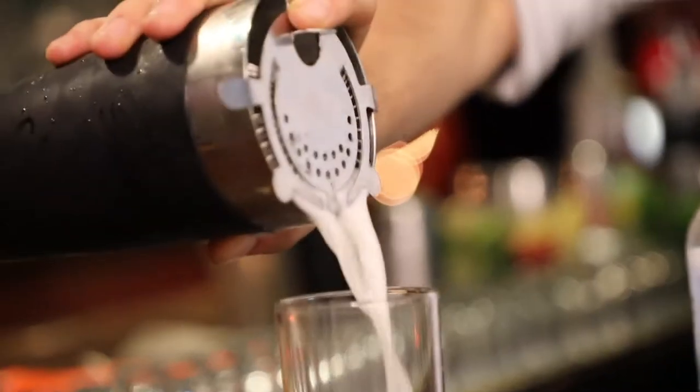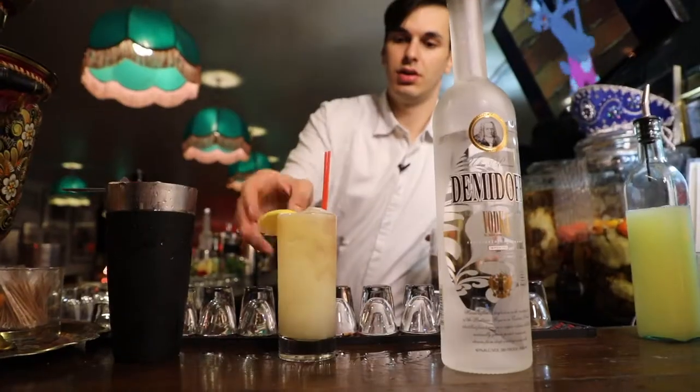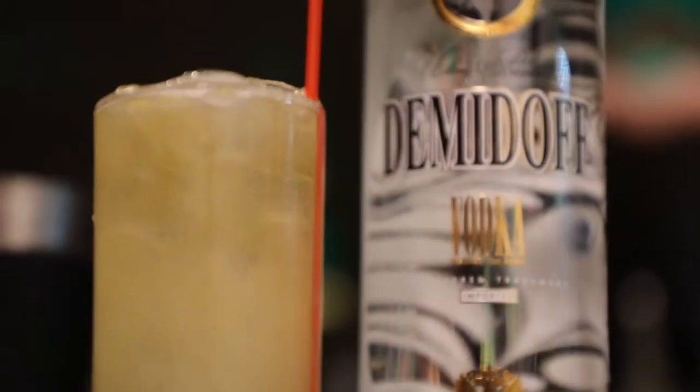Next we want an ounce of apple brandy, but we're only going to add it as a float to the top. And this is our Baba Yaga — a nice savory spritz with our horseradish vodka.